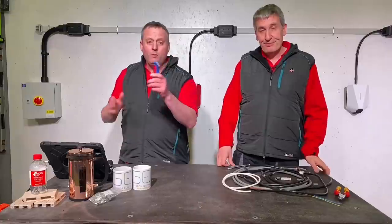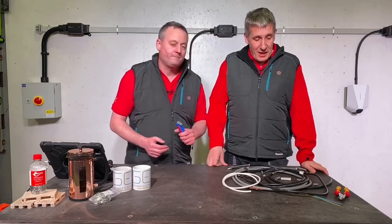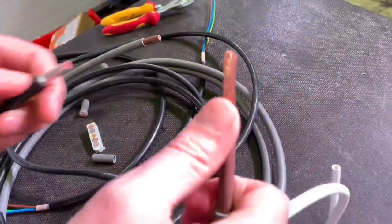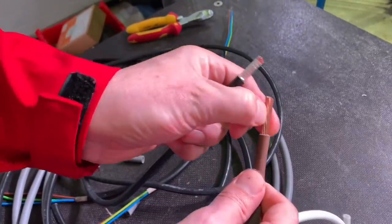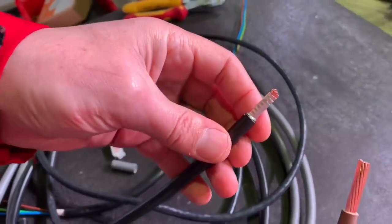We always like to send our videos on to another video. So we're going on to look at different classes of conductor — the stranding of conductors. That's important for other videos, and we're going to revisit our series on ferrules as well.